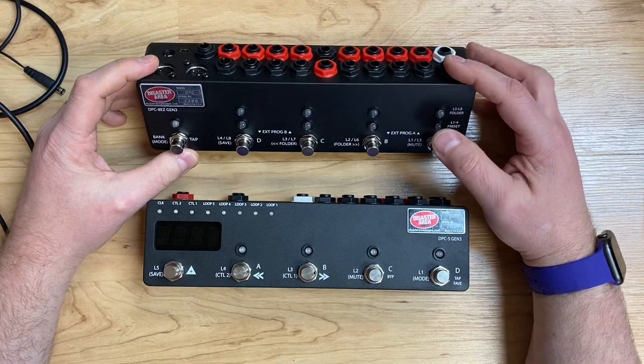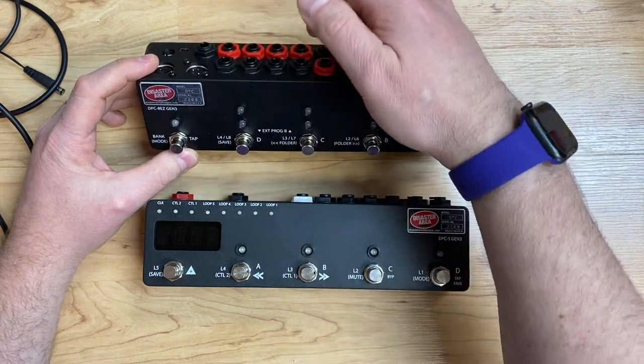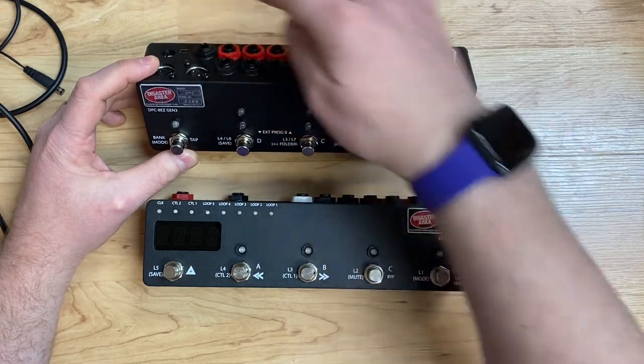Input goes here in the top black jack, loops 1-4, loops 5-8, this is an insert for a volume pedal or an always-on effect, and then the main out comes out here on this black jack near the USB port.